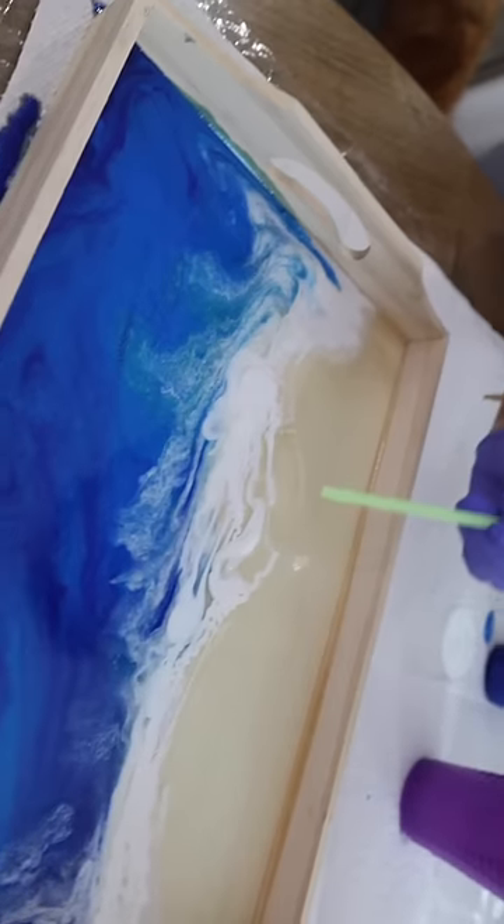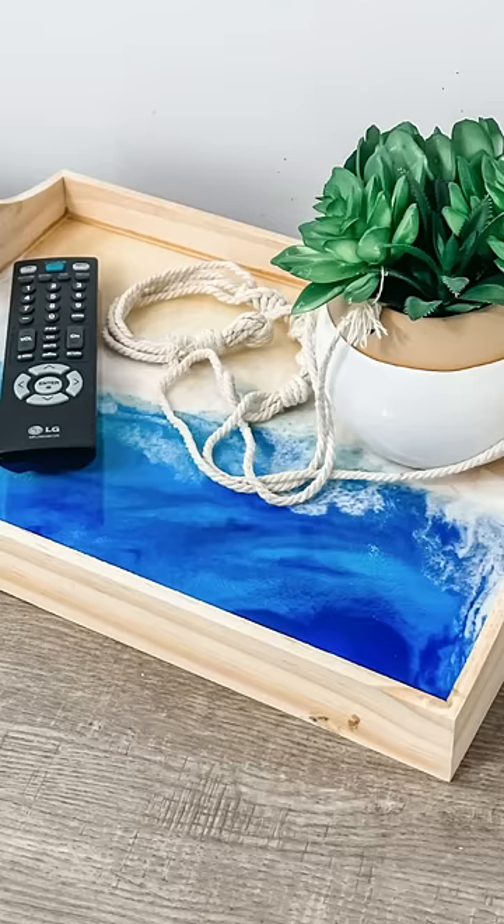I decided to add a little bit more white to add some more of the wavy look. When this dries, it's stunning. You can also take Dollar Tree wood rounds and follow the same process.